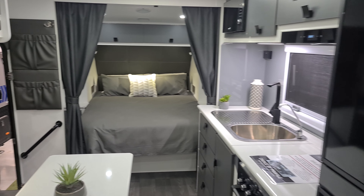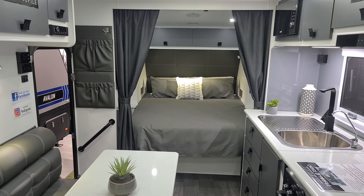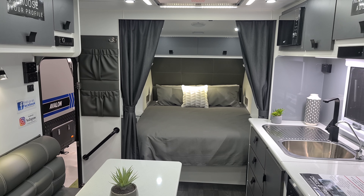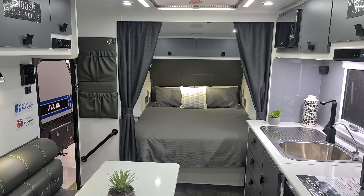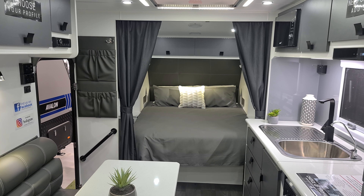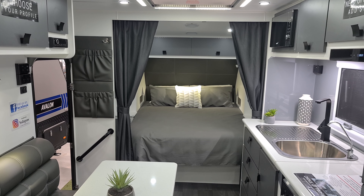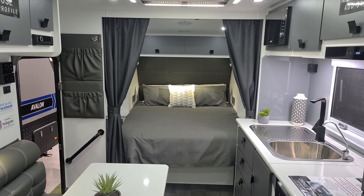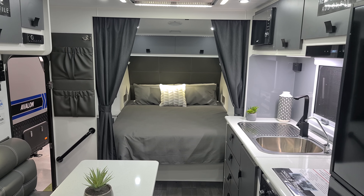So if you're in the market for a bunk van or family caravan, this is a great option with loads of space and loads of features. If you're interested, contact us at melbournecitycaravans.com.au. Thank you.